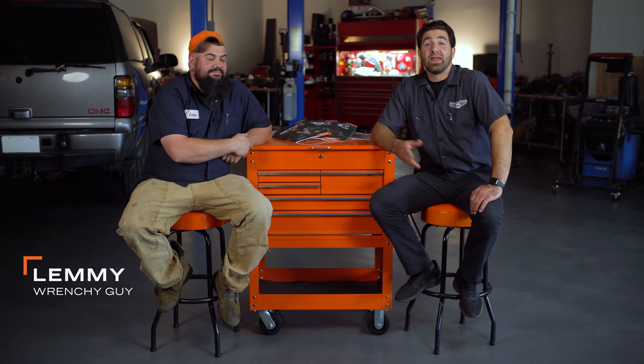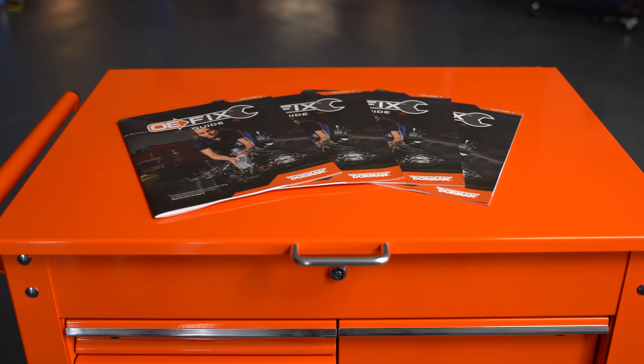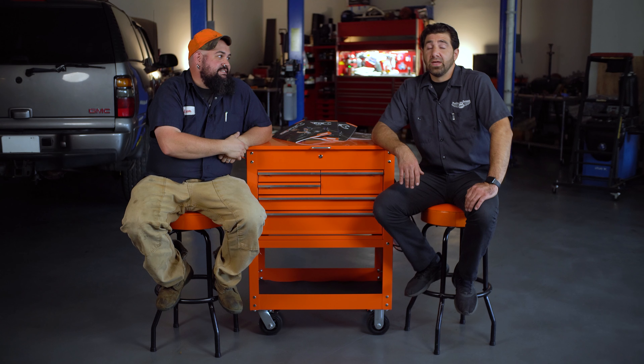Howdy, this is Lemieux with Dorman Products. And I'm Nick, Dorman's Master Technician. And we're here today to talk to you about the OE Fix Guide. We've got our third edition sitting up here. This is our annual publication. Before I get into this thing too deeply, Nick, let's tell these fine folks what an OE fix actually is.